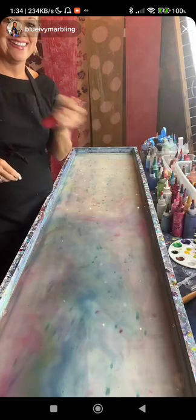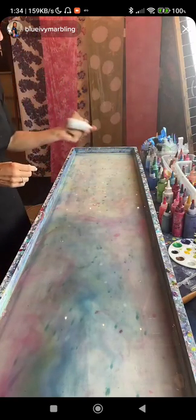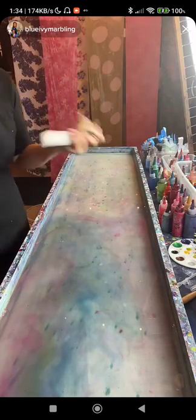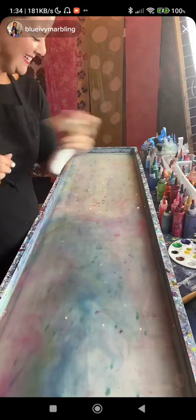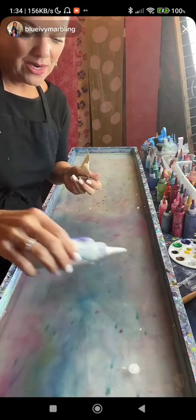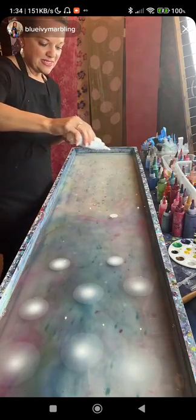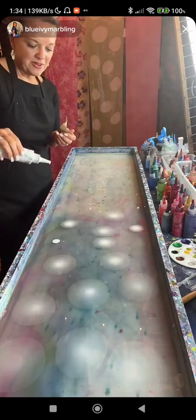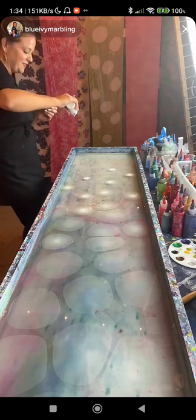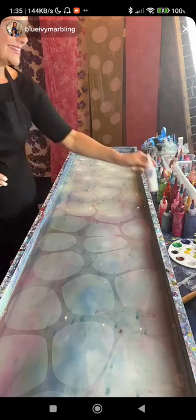No, she did not counter-sue Beyoncé — the name has nothing to do with that. We came up with 'Blue Ivy Marbling' because blue ivy is a flower, and creating flowers on the water is my favorite design. Our family has a favorite lake in Idaho called Blue Lake, so that's where the blue comes from. And ivy means God's faithfulness, so there's a lot of meaning behind the name.